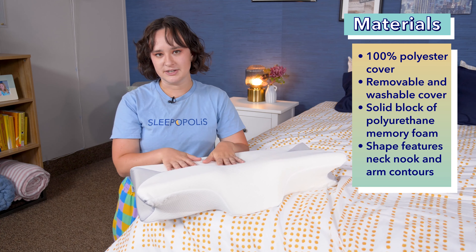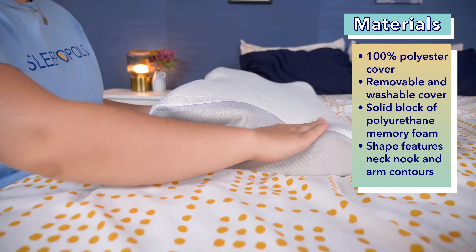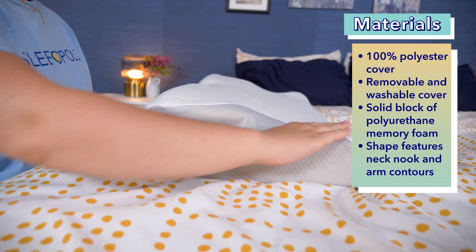Let's talk about the shape of the Sutera Dream Deep Pillow. It features a neck nook to allow the pillow to cradle your head, as well as arm contours on the sides to easily rest your arms in.